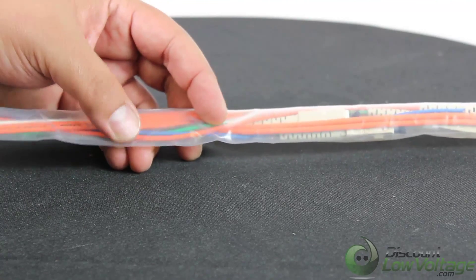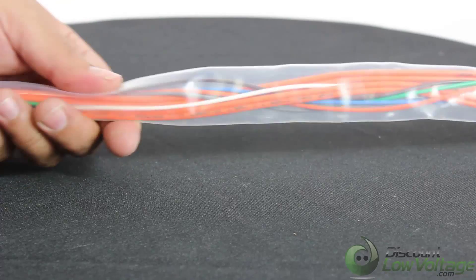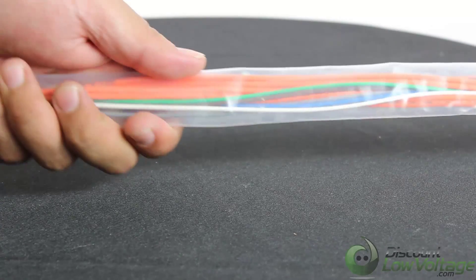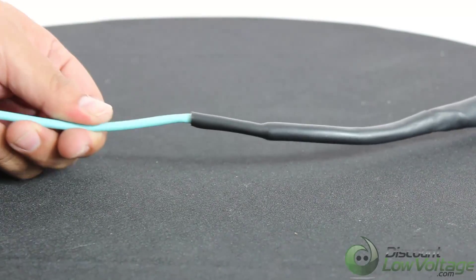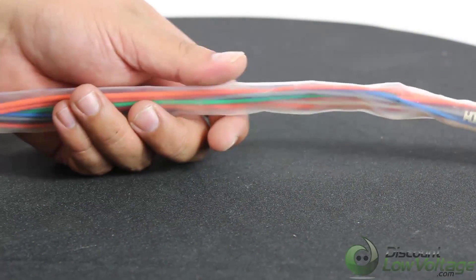The strands underneath the SC connectors use furcation tubing, which bulks up the individual strand to help protect it. The smallest diameter this could fit into is one inch. Here's the bottom where it gets heat shrinked again, and then here's your cable.